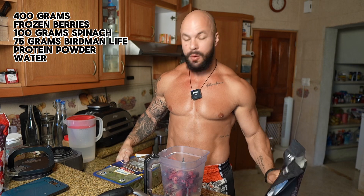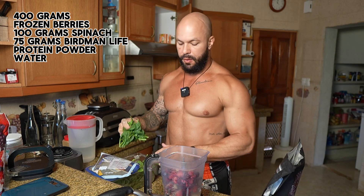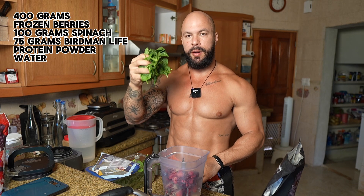Lastly, we add some spinach for leafy greens and all the great nutrition it contains — only 100 grams of spinach.